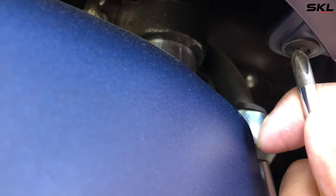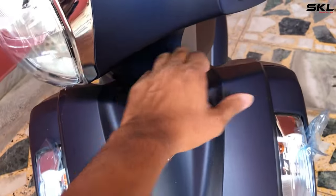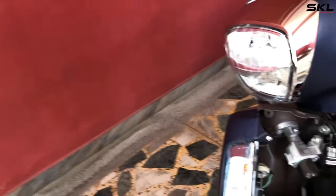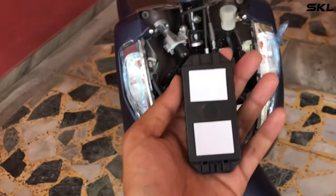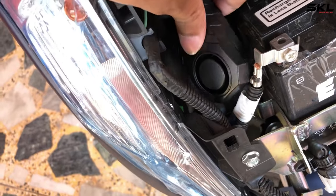Remove both locks and screws so we can open the nose cover. Now let's see how you can install the alarm. We don't need a zip tie — we have double-sided tape. You can see there is a space here, so we can install our alarm right here.